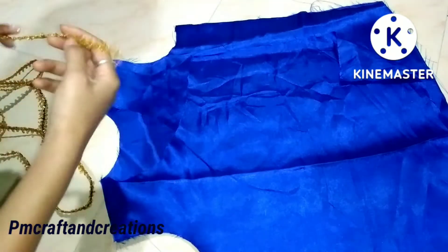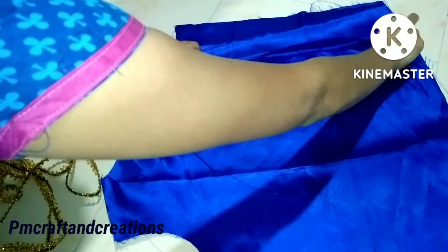After joining the front part, I am going to use the left side part and place the left side part in position.